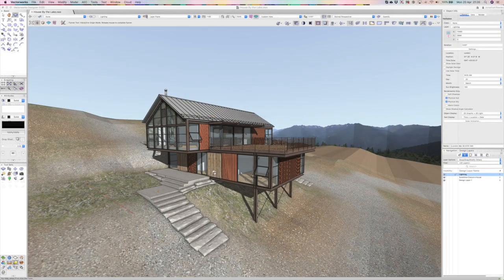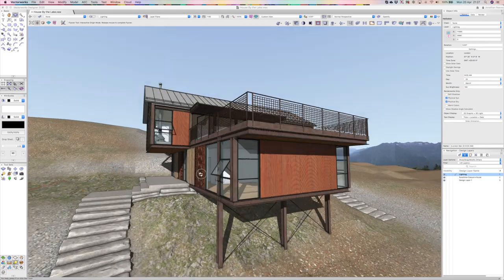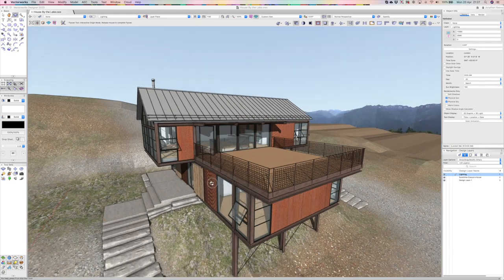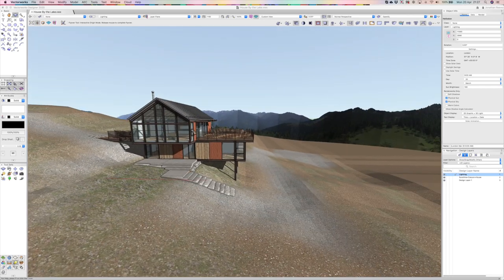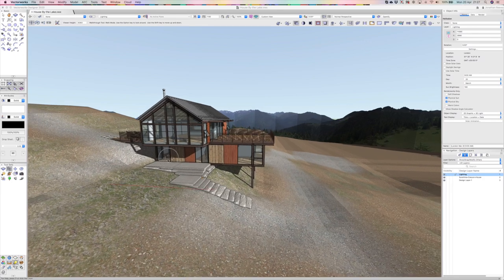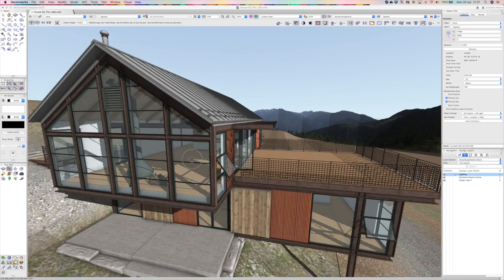There is some great content on the SketchUp warehouse, and here is the imported model. The SketchUp model actually looks better in Vectorworks than it does in SketchUp, and it's quite responsive — we can spin it around. Let's do a little walk-through and explore the model before we get ready to export it off to Twinmotion from Vectorworks.